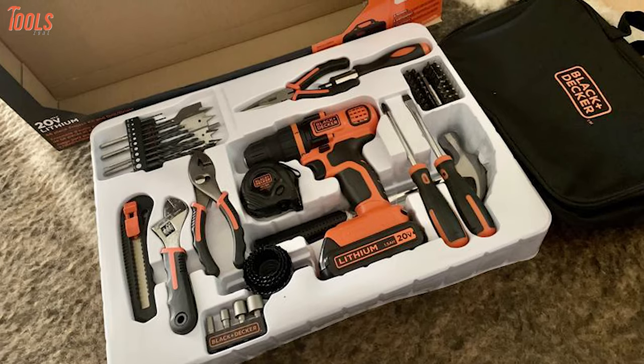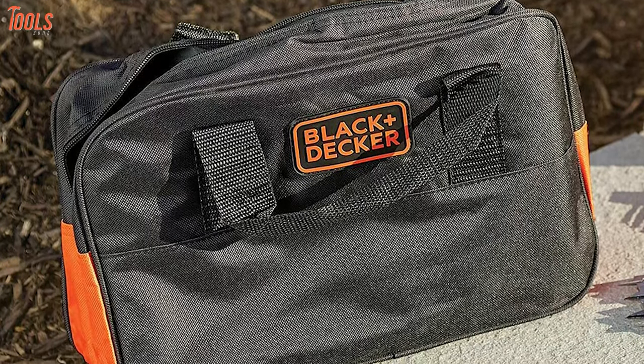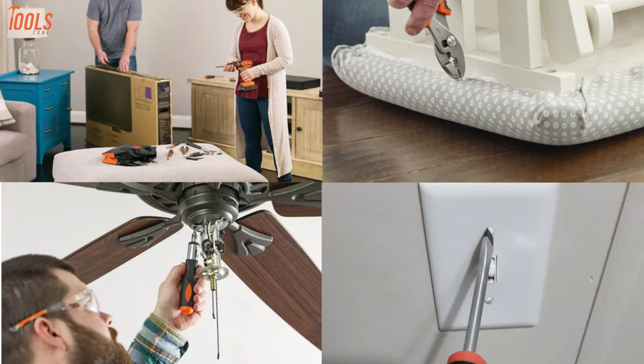Besides the drill, it offers 68 hand tools and accessories, and they come in a carrying bag for easy portability and storage. In conclusion, with the reputation of Black & Decker cordless tools, the Black & Decker 20V Max Drill and Home Toolkit can be your affordable item for any sudden need.